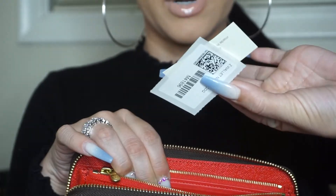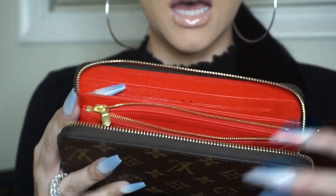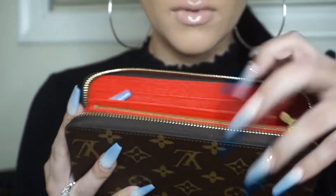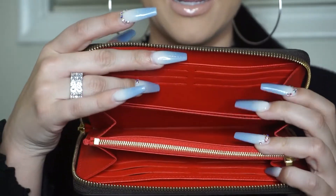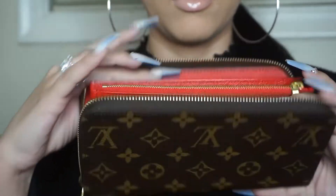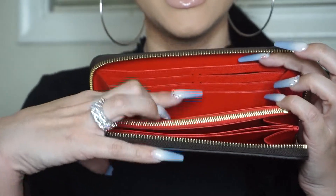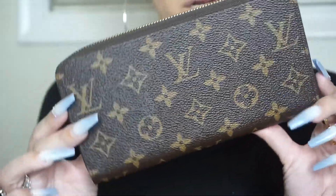Inside there's the SKU number — these two little cards that come with all Louis Vuitton purchases. Then there is another pocket, and on the other side there's another pocket, and then you have six credit card slots again.